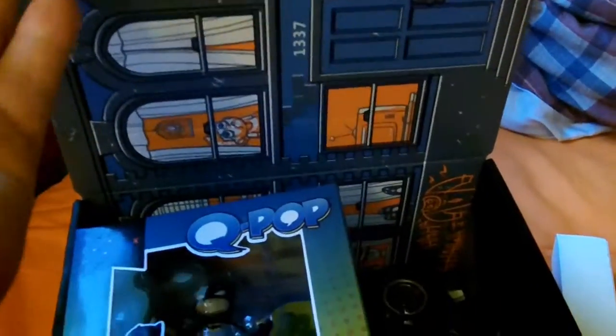I already unboxed it, but I didn't quite look inside yet. I guess this is a poster.